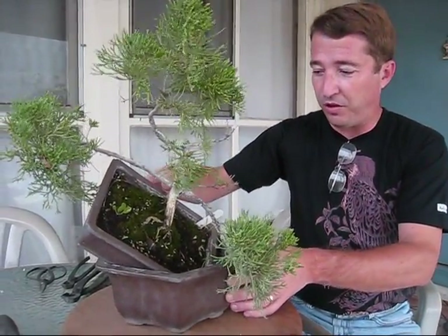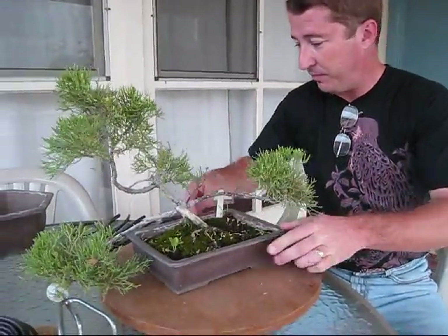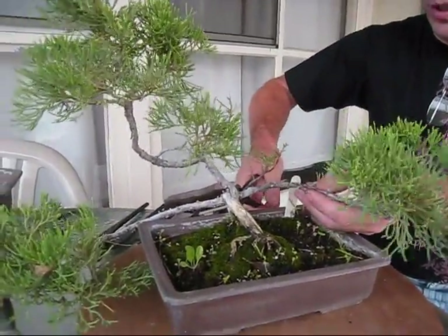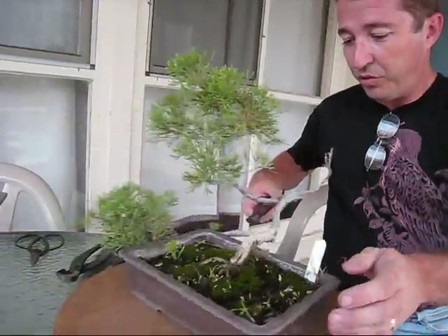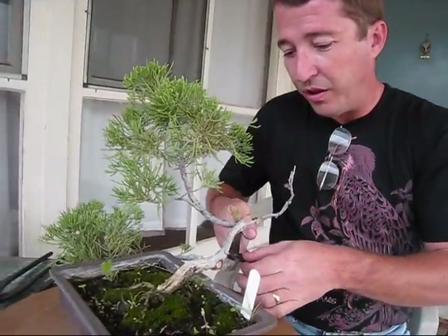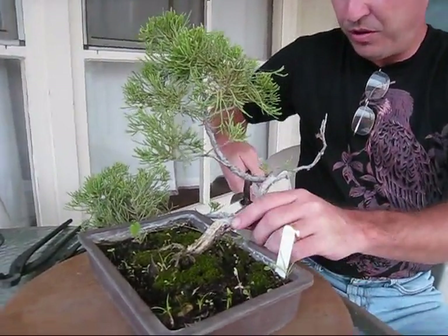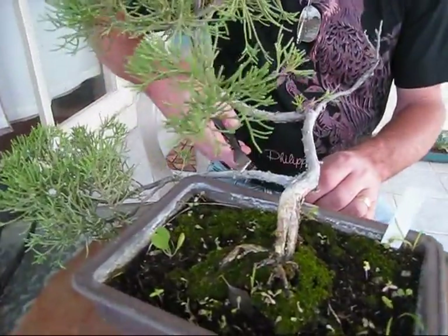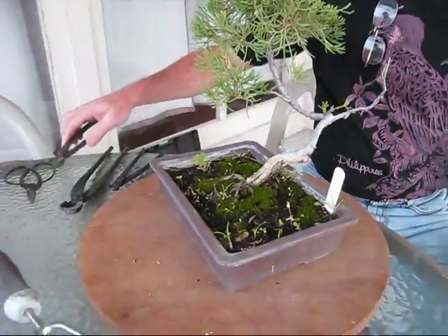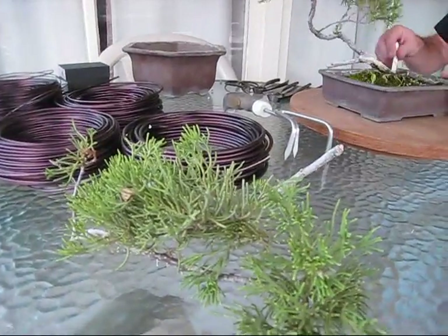So let's get started. First we'll set it on our turntable, and we'll take the cutter and take off these lower branches. Now for those who are wincing at the removal of these branches, don't worry — I have a little plan for what you can do with these branches as well. This one I think we're going to leave a stub to make future deadwood out of, so we'll just take it off right there. We won't throw these branches away — we're going to set them aside and do something else with them.